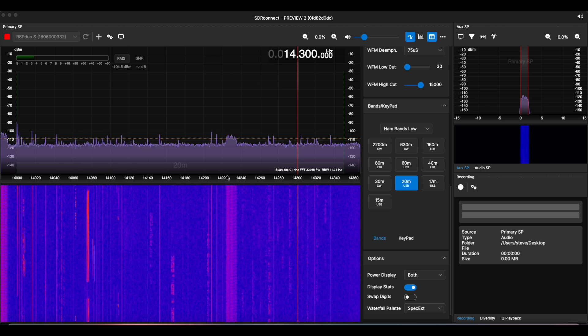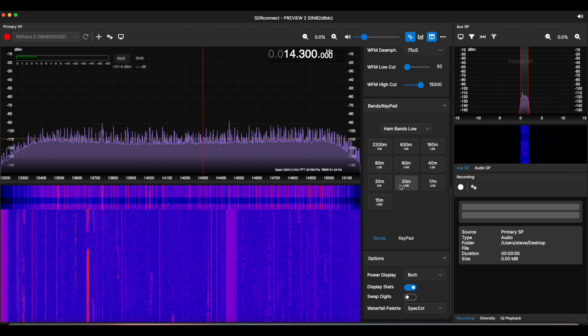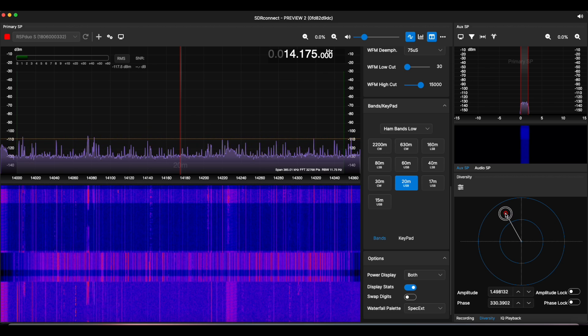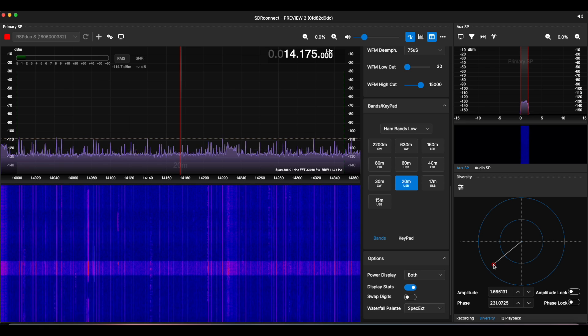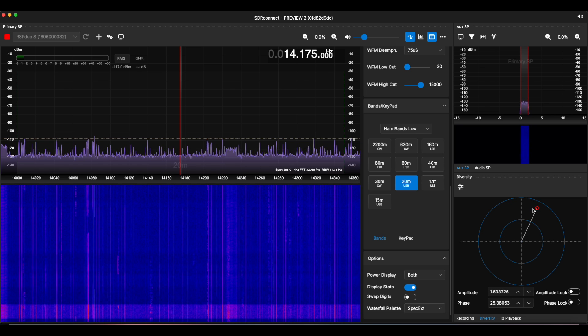To engage diversity mode, go to device settings where there's a slider to turn on diversity. Band-framing the 20 meter band, in the lower right you'll see a tab labeled 'diversity' with a circle that lets you adjust the relative phase and amplitude between the two antennas. My setup here is nothing like good enough to do this feature justice — the results can be quite remarkable with the correct antenna types and antenna spacing. I encourage you to visit sdrplay.com and look at the videos showing what a dramatic improvement in reception diversity tuning can achieve.